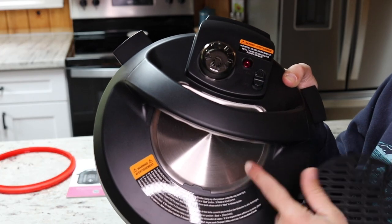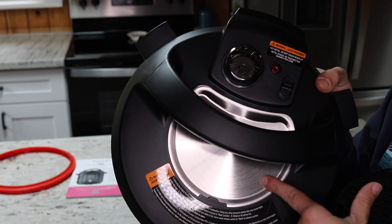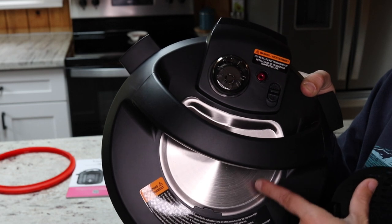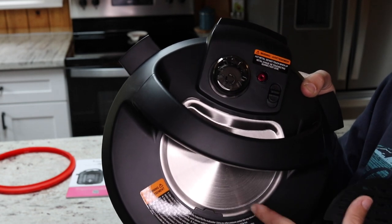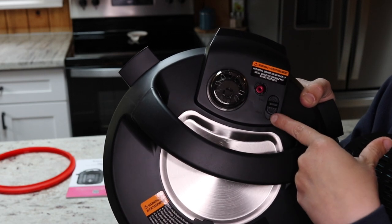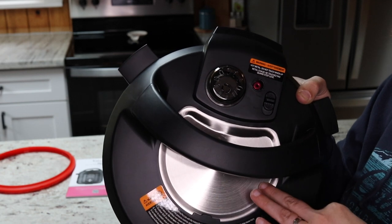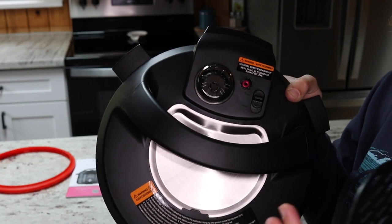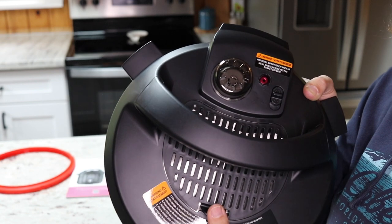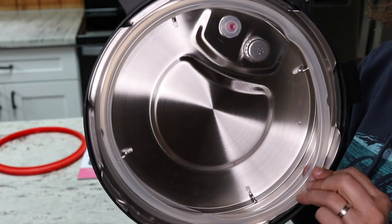On top of the lid there's a removable grate for an accessory you can buy separately — it's a tray that you fill with ice to help the Instant Pot come down from pressure naturally more quickly. So you can quick-release if you want, or let it naturally release on its own, and the ice tray is just another option to speed up natural pressure release. That's an accessory I haven't tried yet.